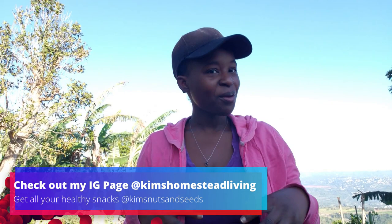I have a lot of goodies that I'm going to be harvesting or reaping today and I just want to share it with you. If you're new to my channel, this is Kim's Homestead Living, where it's all about growing your own food. It doesn't matter where you are — whatever space you have, just grow something. Start with the basic things that you love, basic vegetables that are easy to maintain.